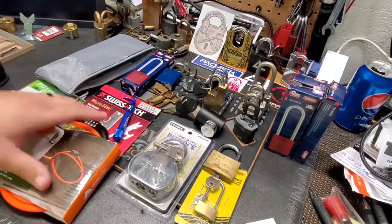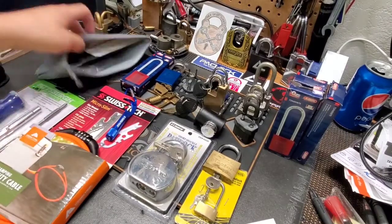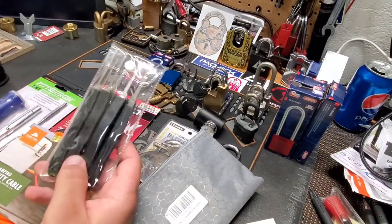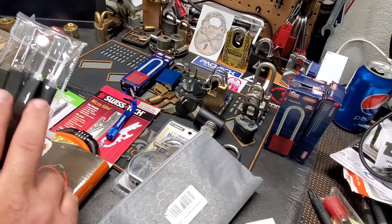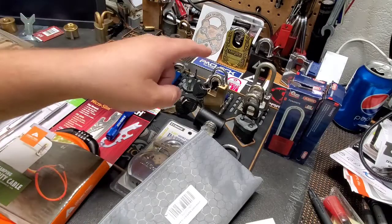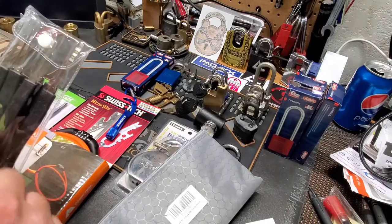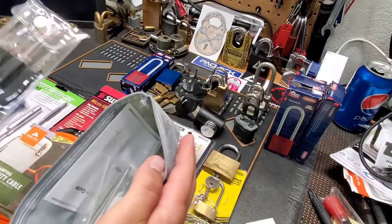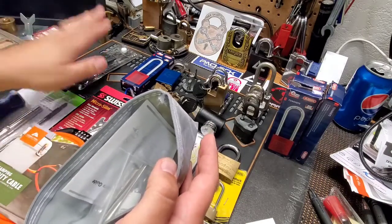Starting off with tools — we've got a screwdriver, a little multi-tool type thing with a flashlight. For picks, I'm not giving away anything super special — these are the cheap Amazon picks. I did a video on these a while back and actually picked a lock with them on camera, I believe it was my Albert Labelle padlock, and a couple other locks off camera. I just wanted to prove they are usable — you're not going to be able to do a lot with them but you can do some.